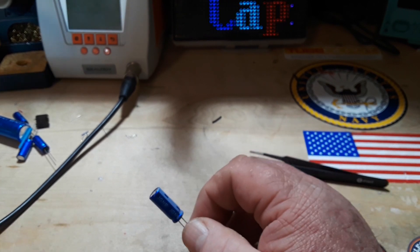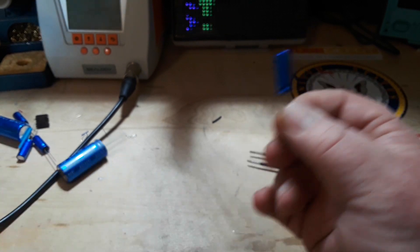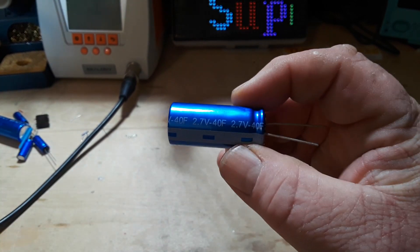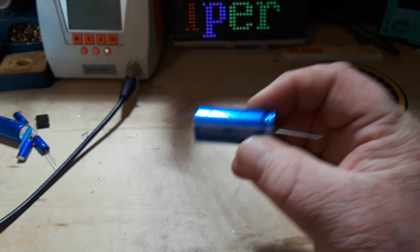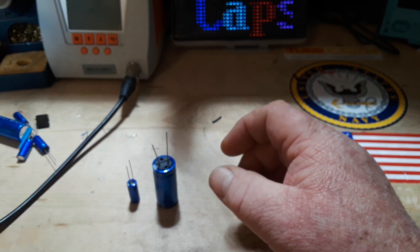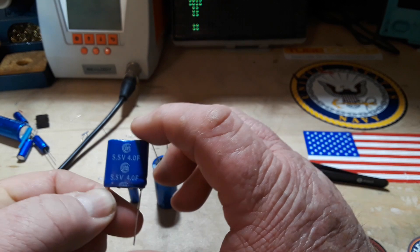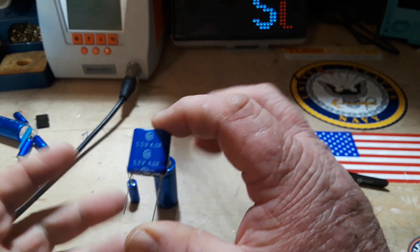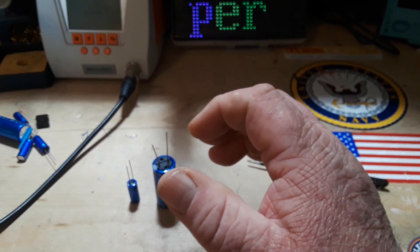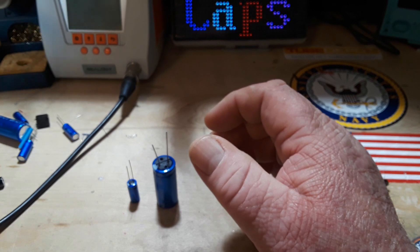I have a selection of them here. This one we looked at is three farad. This honkin' behemoth is 40 farad. And these 5.5 volt ones — basically they're just two capacitors together at four farad, so those are two capacitors.